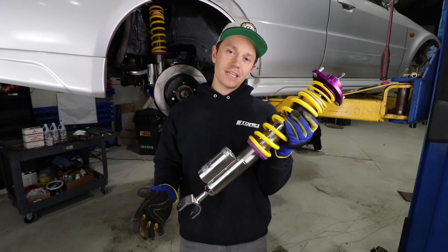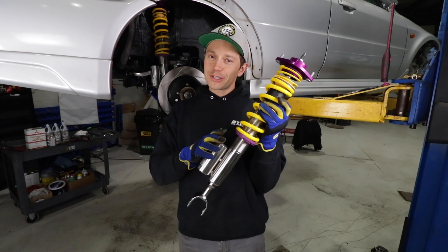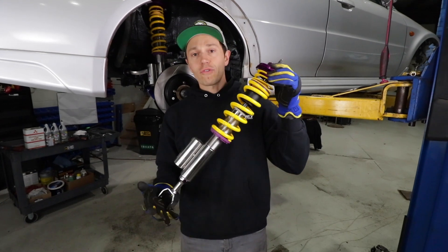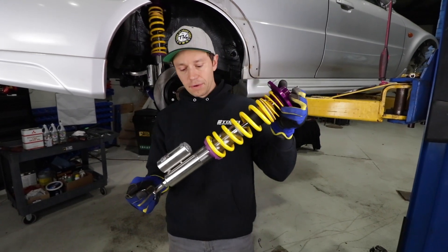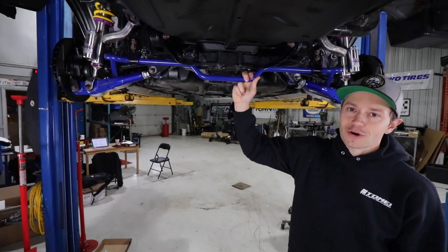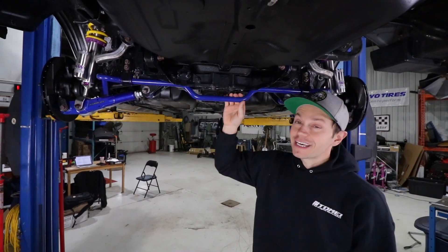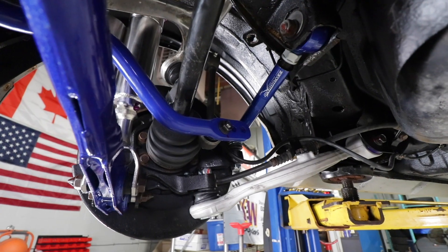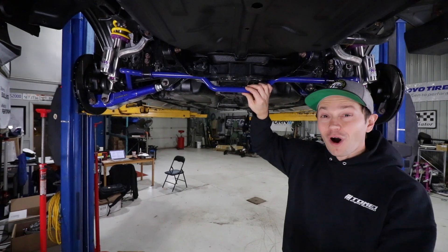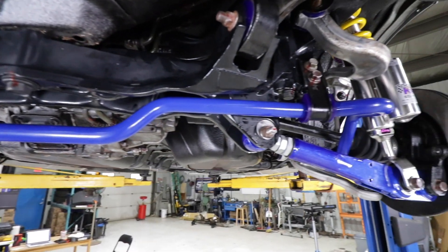Such an awesome coilover — we'll get more into these when we install the front. Last item on the rear subframe is our SuperPro sway bar. I'm upgrading from the factory because this one is adjustable — three-way adjustable. I've set it to the hardest setting; I want maximum oversteer on this thing. It is a 22mm bar; they do offer a larger 24mm, but I went with the 22 as a good starting point.